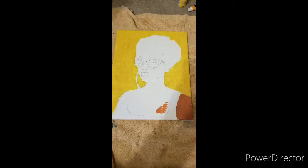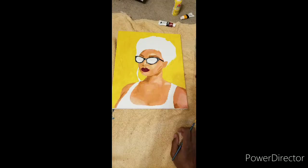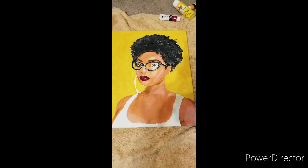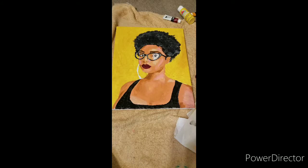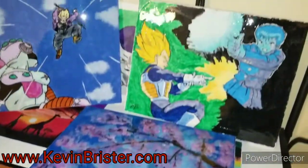Alright, what up y'all. I know I'm supposed to be doing a GoPro timelapse of this, but I forgot to set up the camera, so I just have pictures throughout. The picture came out pretty good — getting a little bit better at this whole painting thing.